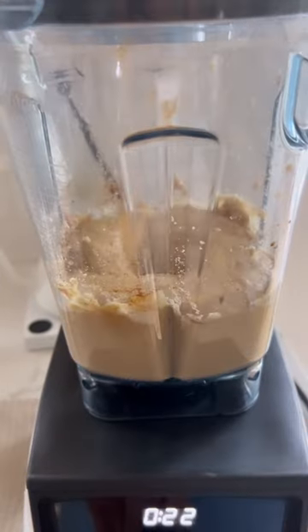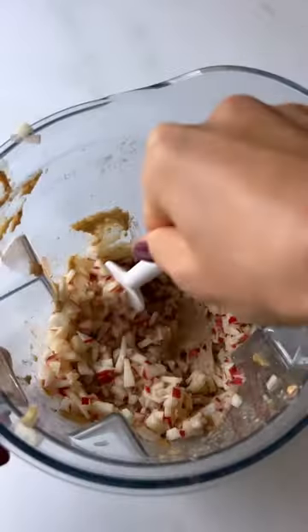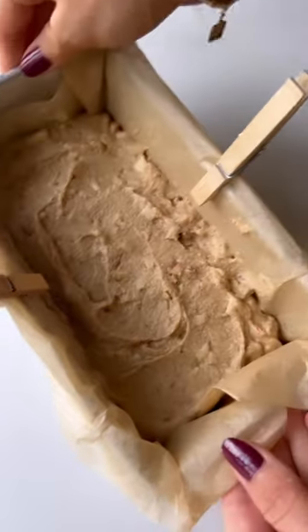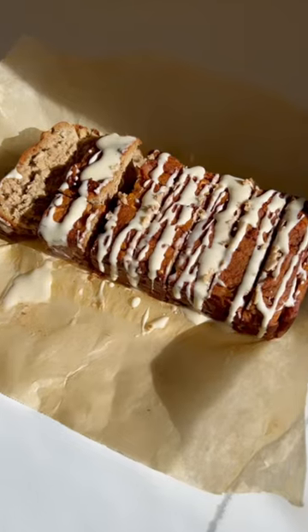Blend that all together until smooth and then you're going to add the rest of your apple pieces and just stir those in. Pour the batter into your loaf pan, bake, and then add your frosting on top. Recipe in the caption.